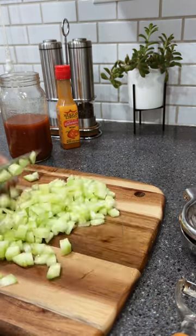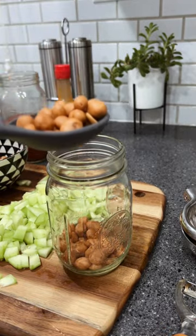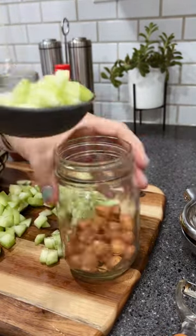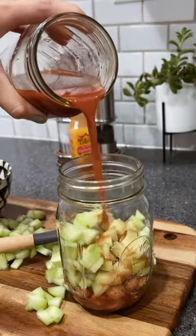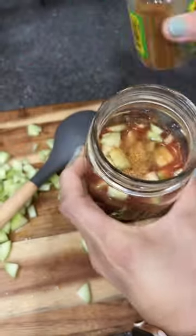To make pepiguates you'll need Japanese peanuts, or as they call them in the US, Mexican peanuts. Add the peanuts in a cup, add the cucumber, the clamato, and then you can top it off with chili powder, chamoy, more hot sauce if you like, and enjoy.